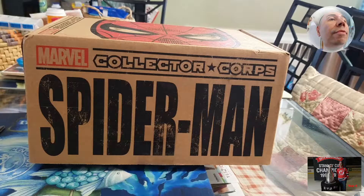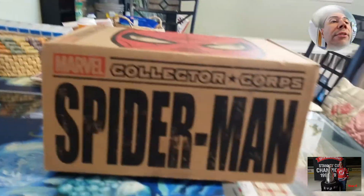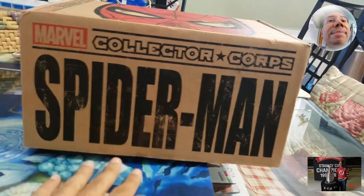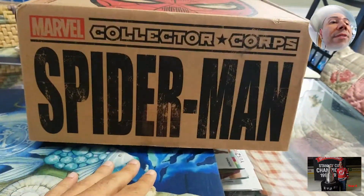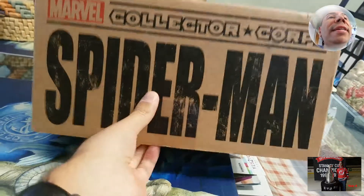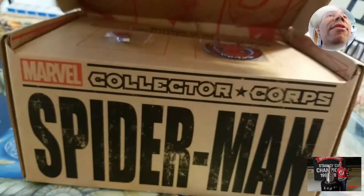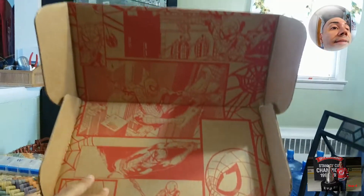Hi, welcome to the next box for the Marvel Collector Corps series. So this is a Spider-Man box. I love Spidey-Man, so this one should be very interesting. It took me a while to unbox it, so apologies, but I'm finally getting caught up. Let's look at the box — it's all decked out in Spidey, as you can see.